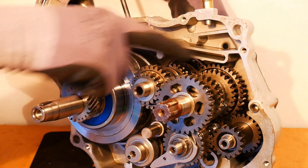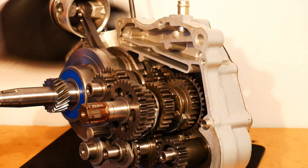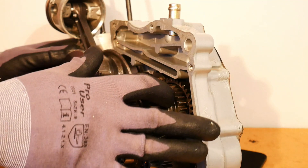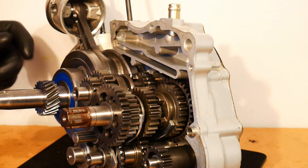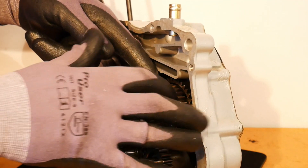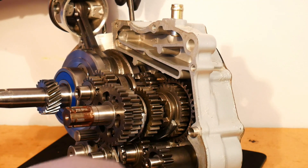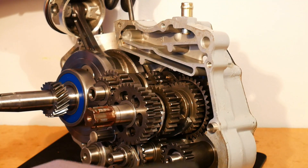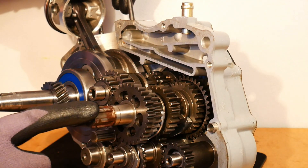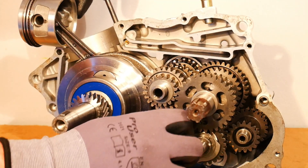This is our input shaft and this is our output shaft. We have a number of pinion gears, and on both the input shaft and the output shaft we have little dogs — the dogs are what move back and forth. Some of the pinion gears do as well; this pinion gear is connected to a dog and actually moves back and forth. We also have intermediate gears on separate shafts — two intermediate shafts in total, plus our output shaft, input shaft, shift drum, and shift forks.